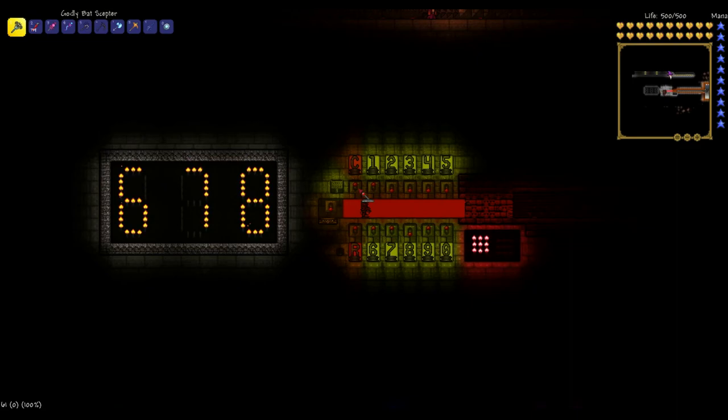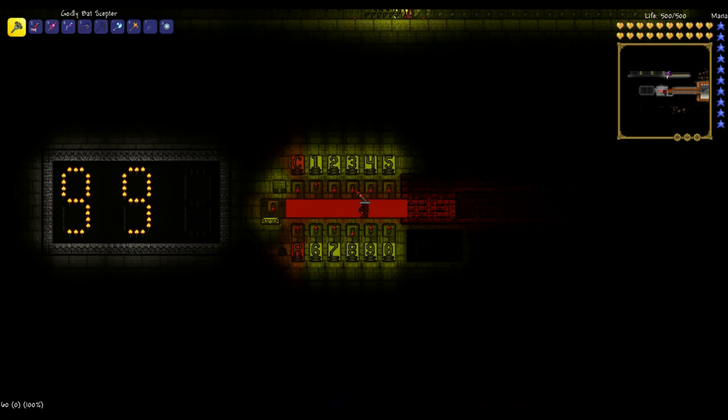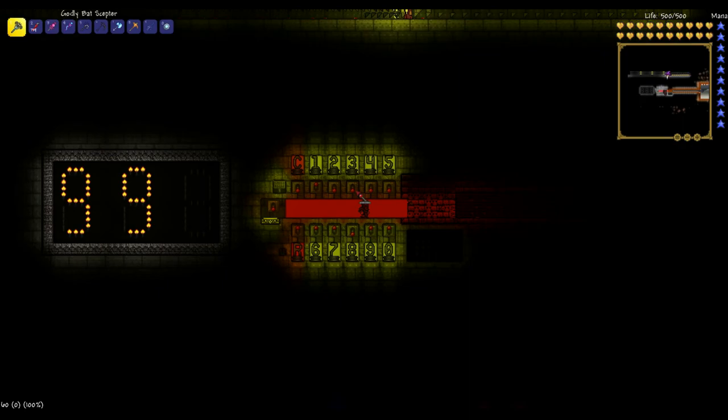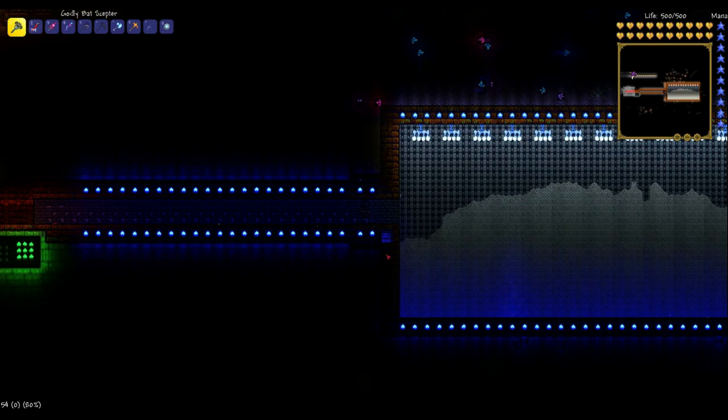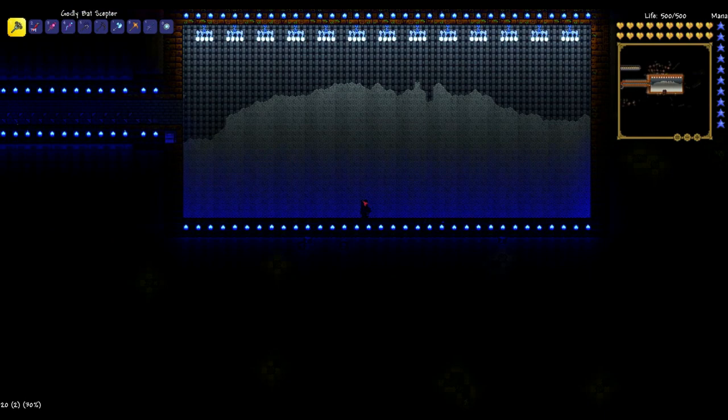Let's see what happens if we input the correct keycode, which is 993. There we have it — door opens, green light comes on. We now have vault access. So here we have it — it's just like before; just a few more platinum coins have been added. We'll grab some for later.